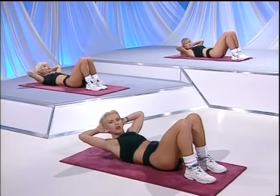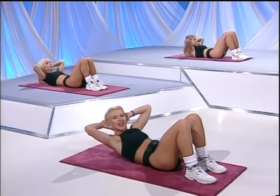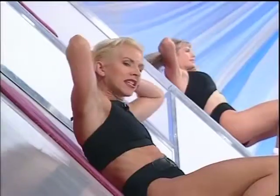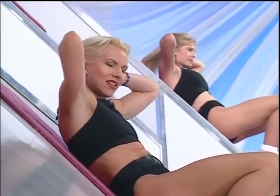Then lift up. Hold it there. Lift and squeeze again. Come even higher and take it down. Try it again — so three times. Two. And three. Now number three is the one that's really, really tough.